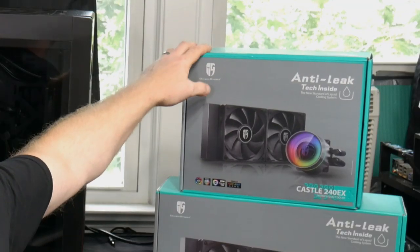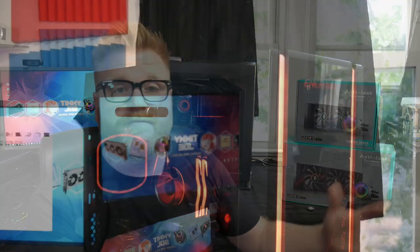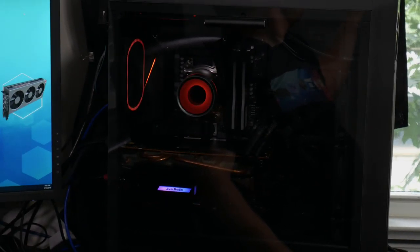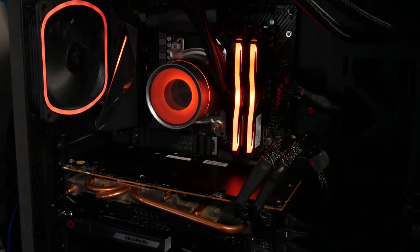I used the 240 Castle EX — the non-RGB fan variant — to do most of my Ryzen 3700X testing with the high-end liquid cooler stuff, but they didn't get the 360mm to me until just a couple days ago. So I've swapped my whole production system over, and that's the Ryzen 3700X on the Aorus Wi-Fi Pro — a really nice little setup with an orange theme going on.